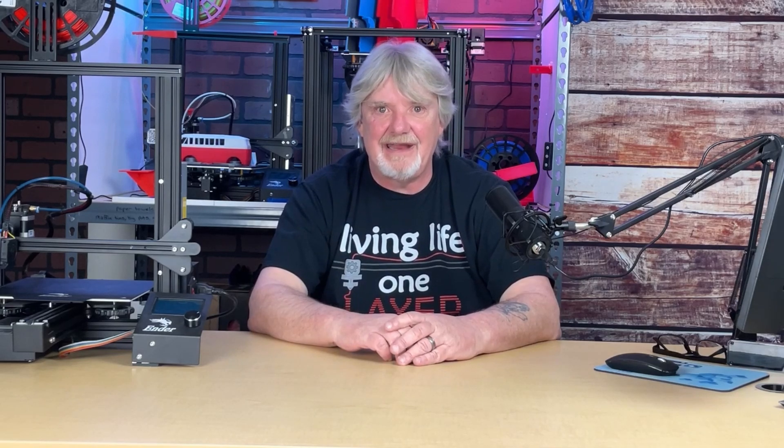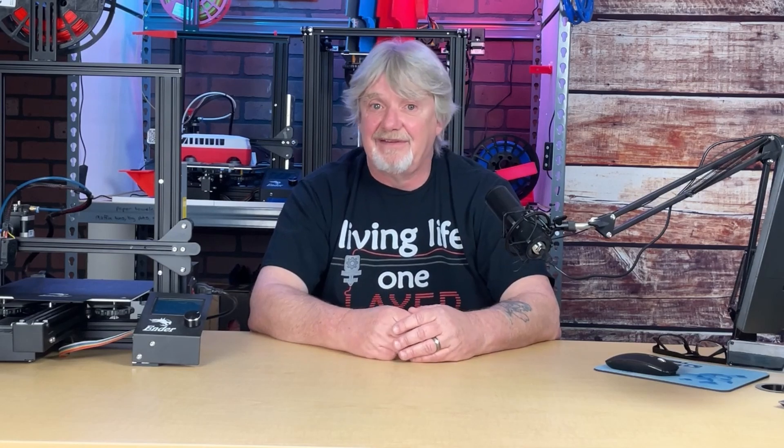I hope you found the information in this video useful. If you did, I'd like to hear about it down in the comments. Please don't forget to hit that like button, smash the bell, live your life one layer at a time, and please don't forget to subscribe. We'll see you next time.